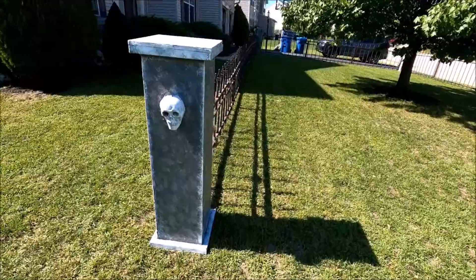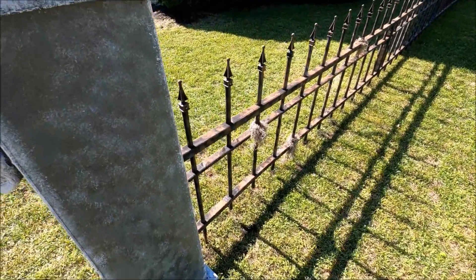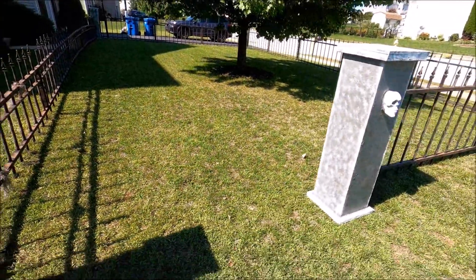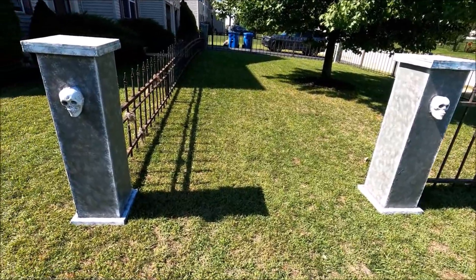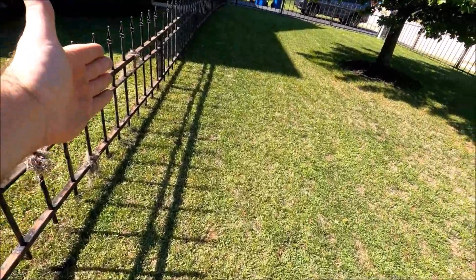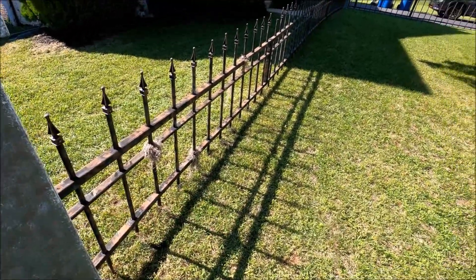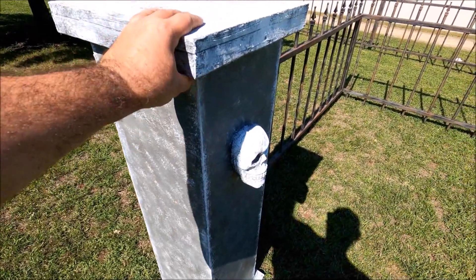These columns are kind of wobbly, even though I have rebar in the PVC posts at the end. They're really wobbling. So what I might end up doing is making a big gate for them — have the gate look like it's open and put rebar in it so the gate keeps these columns better in place, because you can see they're kind of wobbly.